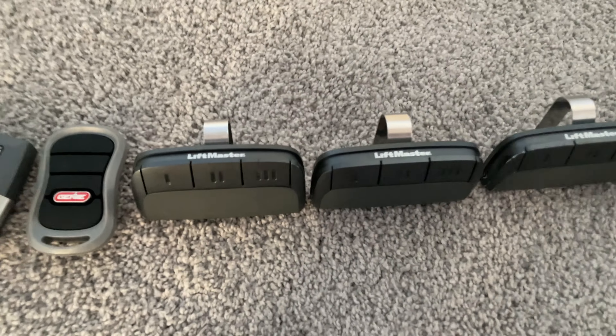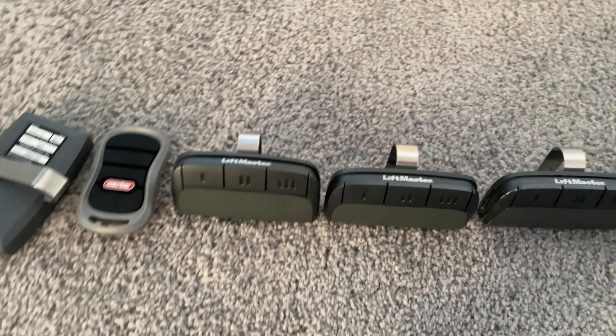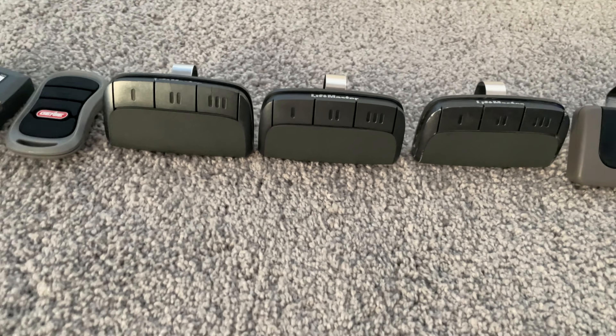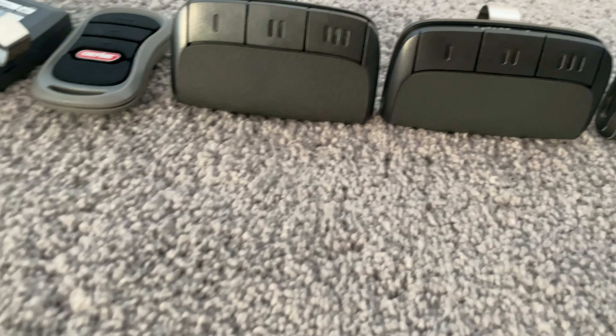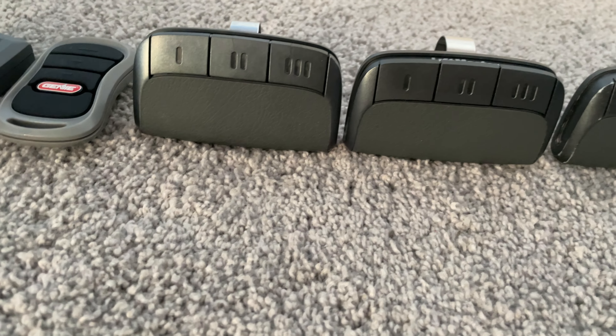Then we have the 3895 maxes, and it's pretty unknown when they were manufactured since it doesn't say on there. I can say roughly around 2011 or 2012. This one was manufactured with the 8550 — that's for sure.